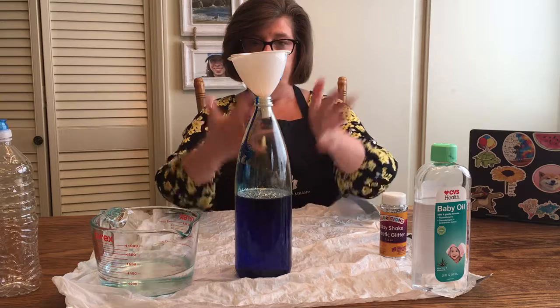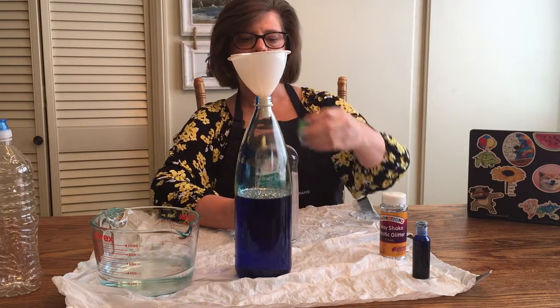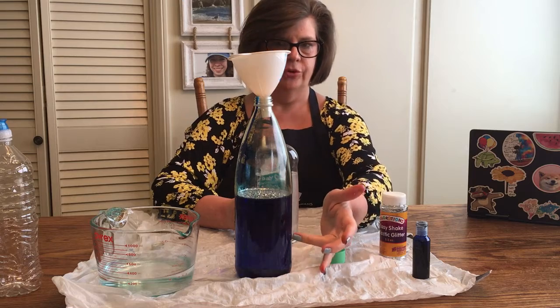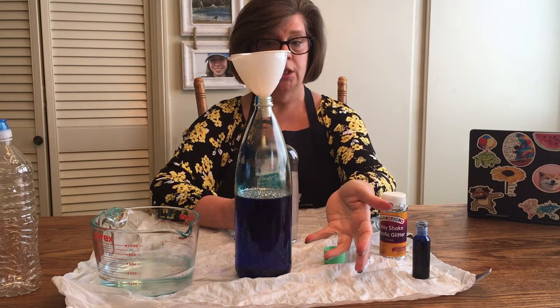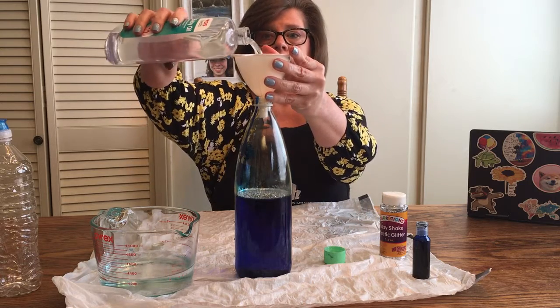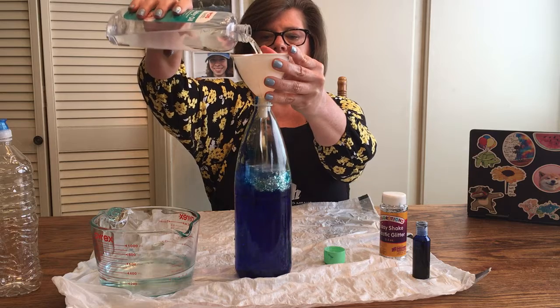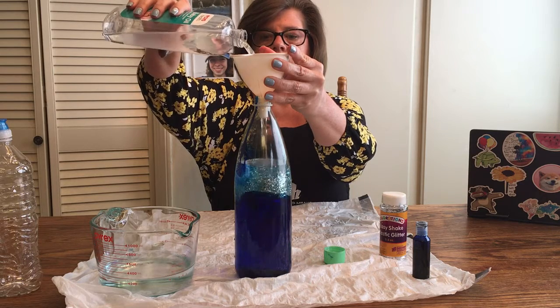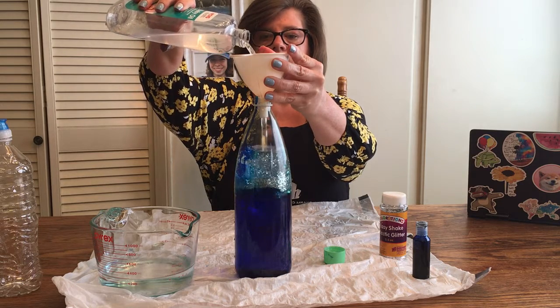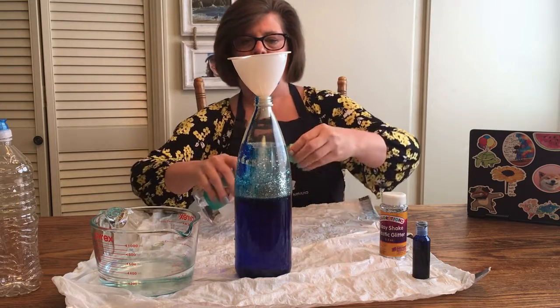Now that I have glitter all over my hands, I'm going to add the mineral oil. The mineral oil will not combine with the food coloring — it's also not going to combine with the water, so it's going to give us a nice separation. You want this to go almost all the way to the top, because you do want room so that when you move it back and forth you get the effect of waves.